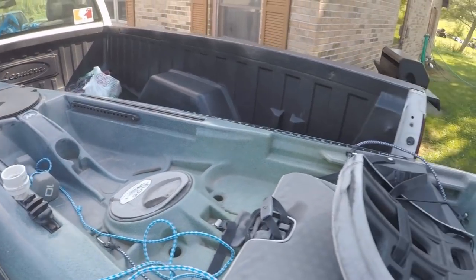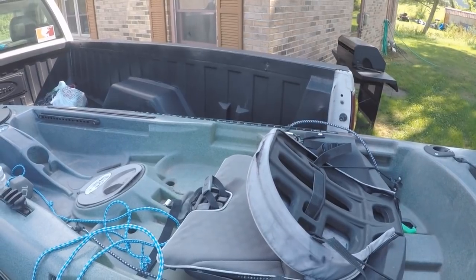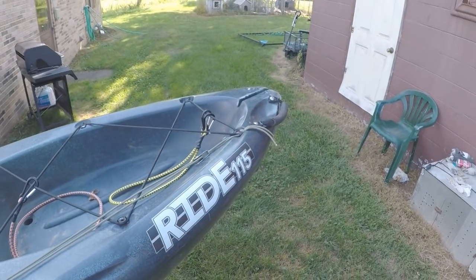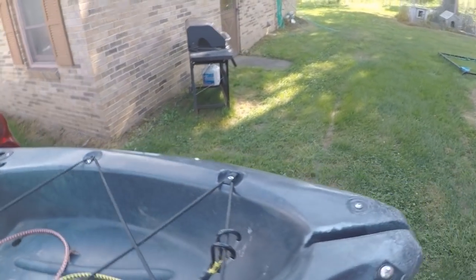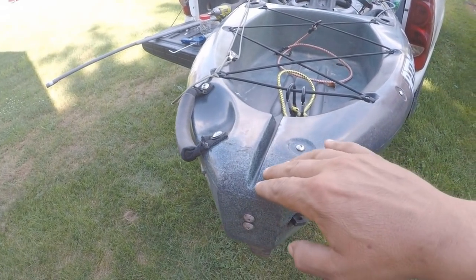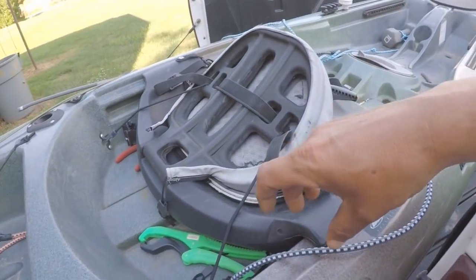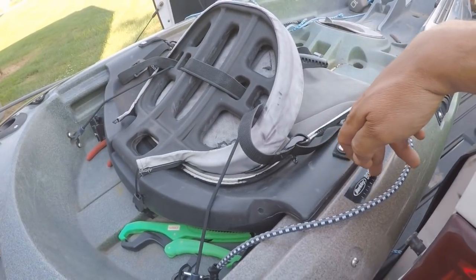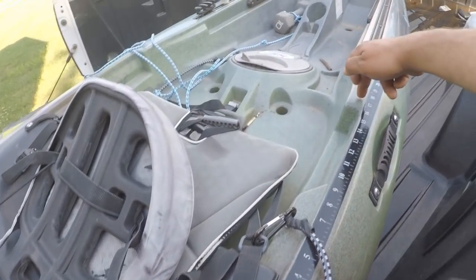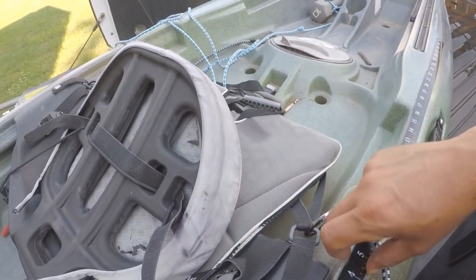I've already got one cleat attached and I'm going to attach another one when it comes in — I bought them online. Today I'll go ahead and run the pipe, then get the other cleat on in the video too. I want it to run all the way down the side, up on top. I'm figuring on stopping the pipe somewhere around here — I don't want to cover my rod holder, so I got it about where I want it.